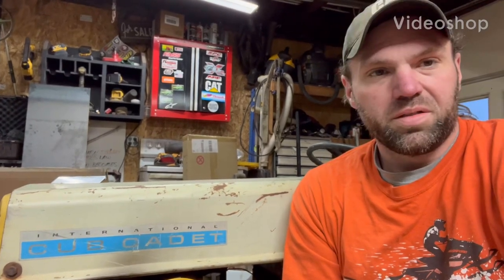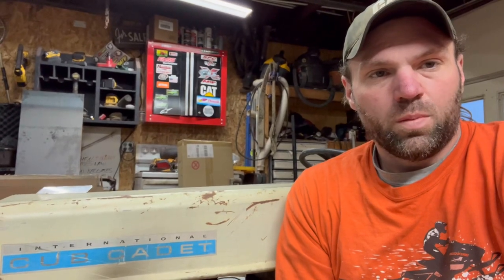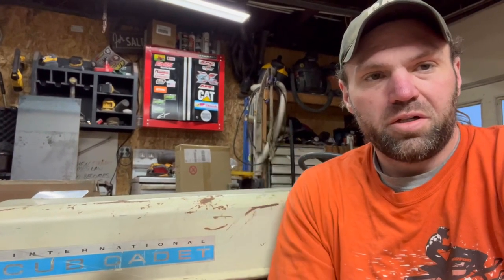Welcome back to the shop. This is part two of our Cub Cadet 102 restoration project. In the first part, we put a brand new clutch, drive shaft, and throwout bearing in, got it all together, and she wouldn't move. So in this episode, we tear into the creeper box and see if we can fix it and get it so she'll move.